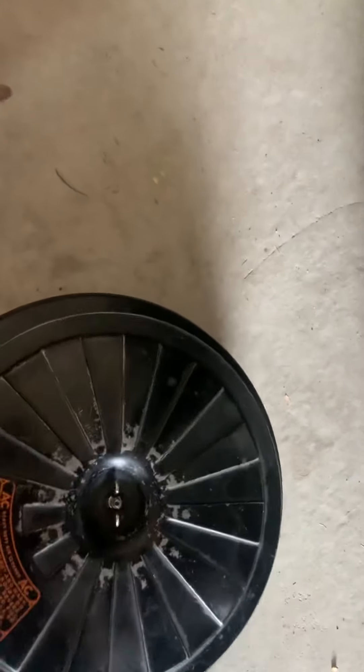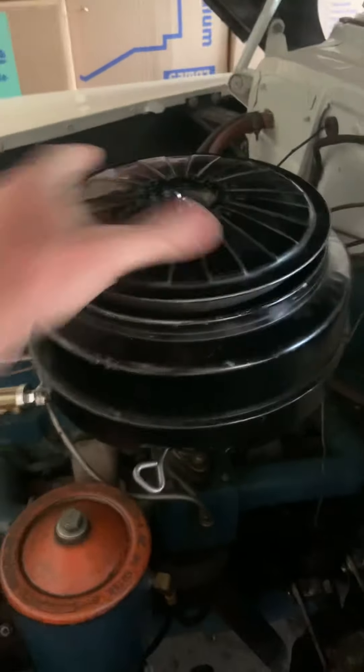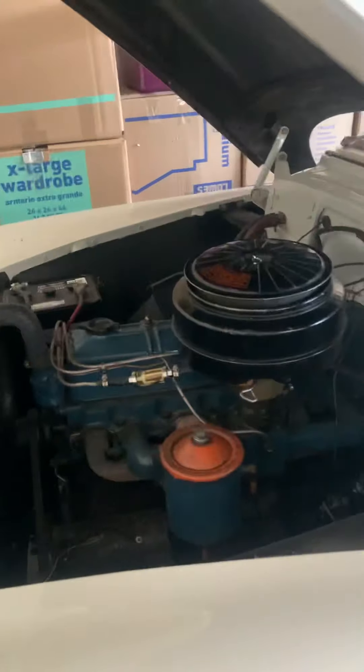And all we got to do is put the carburetor back on. It's hard to do with one hand. There — put the carburetor back on, twist it so it's secure, and then you're good to go.